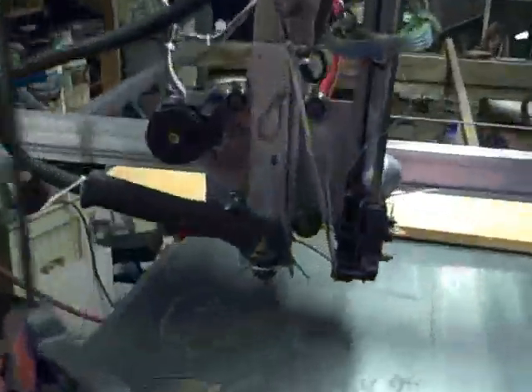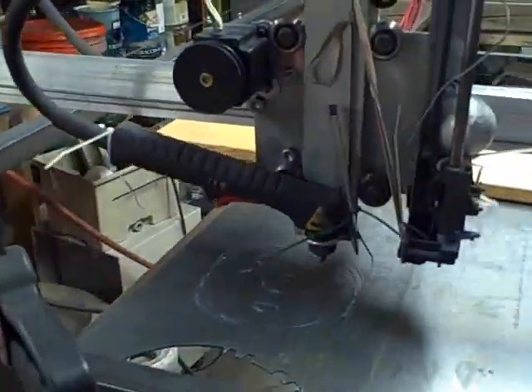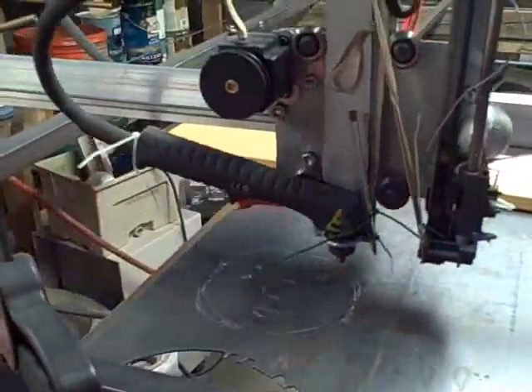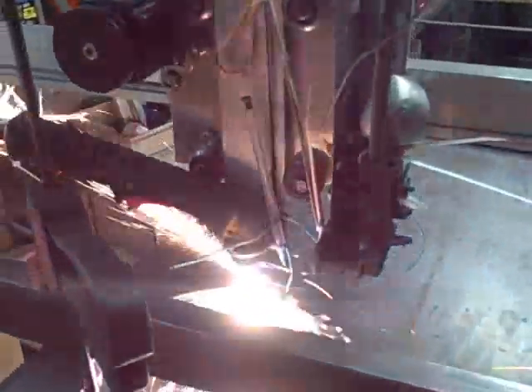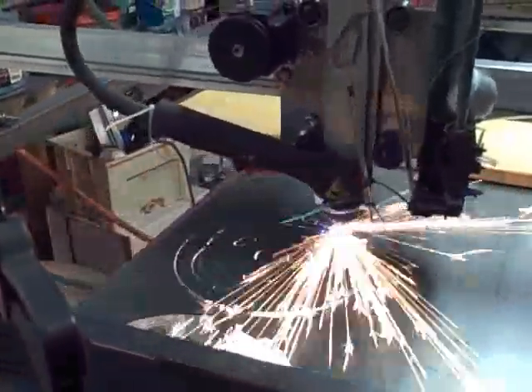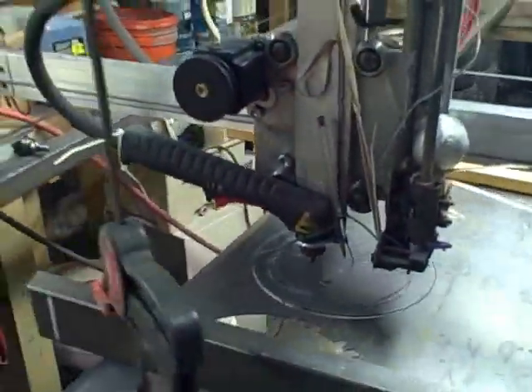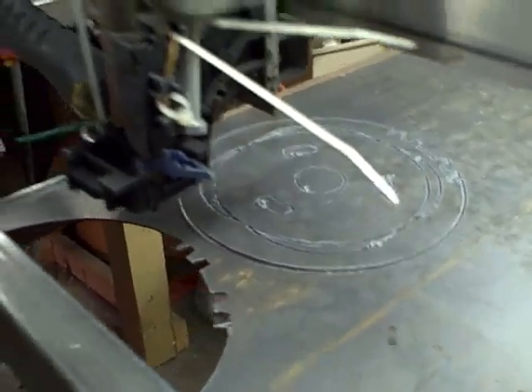I'm just going to click start on the screen here. You can see the parts cut out there — the pieces didn't quite drop out but I'll punch them out in a second.